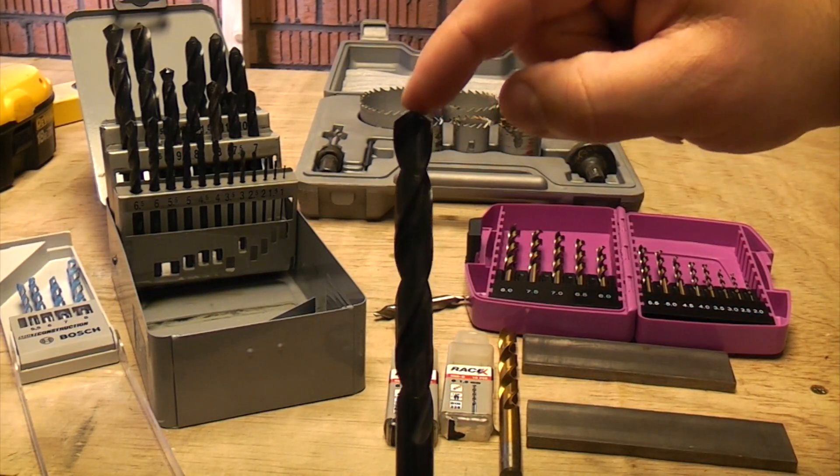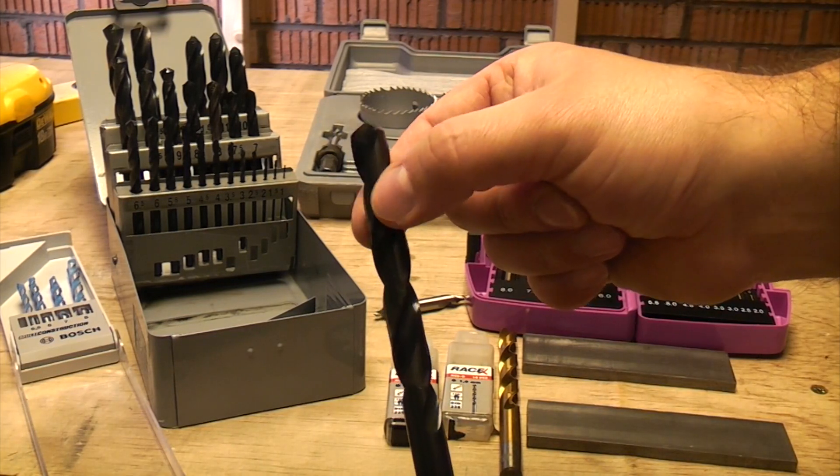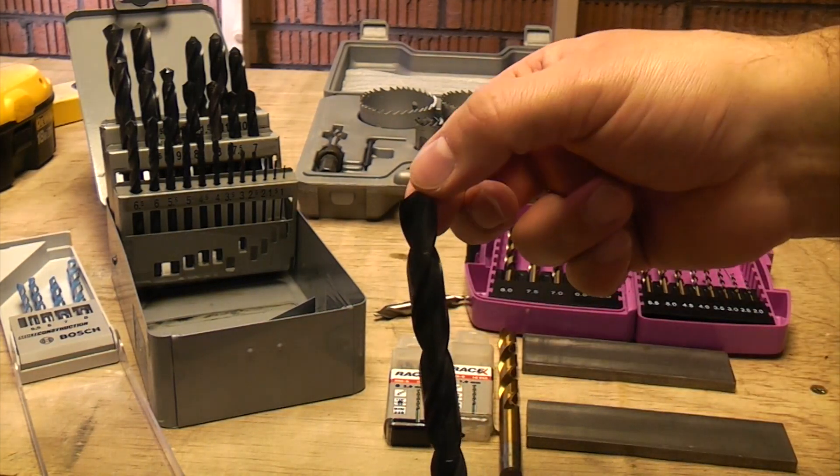Another point to notice is that a drill bit only ever cuts on the end — it never actually cuts on the side. That side is just to get rid of the waste material. So a drill bit only ever cuts on the end.